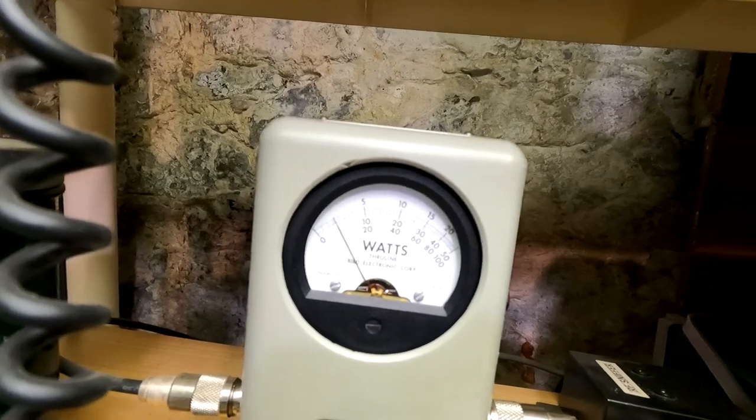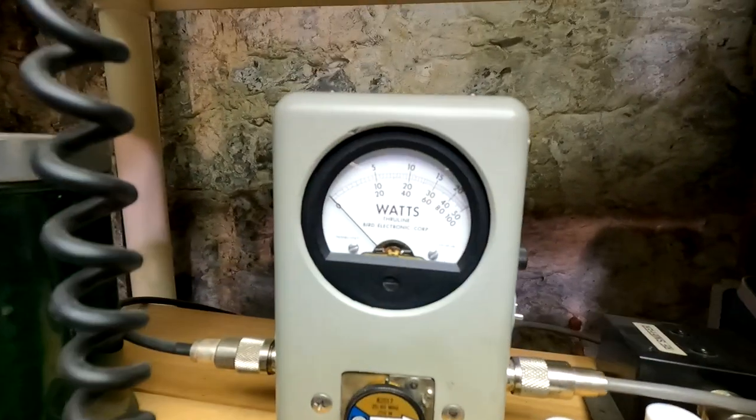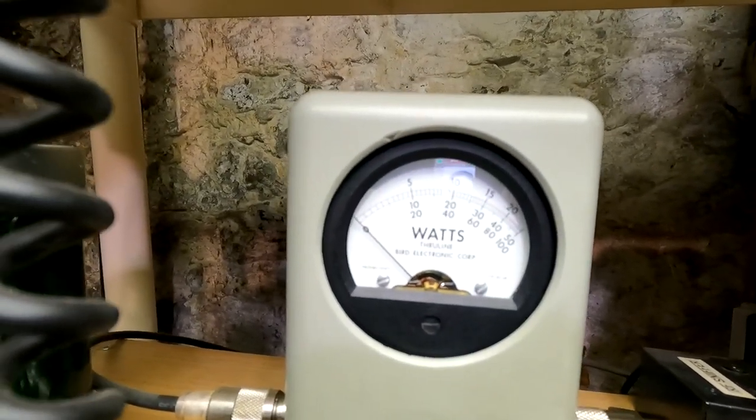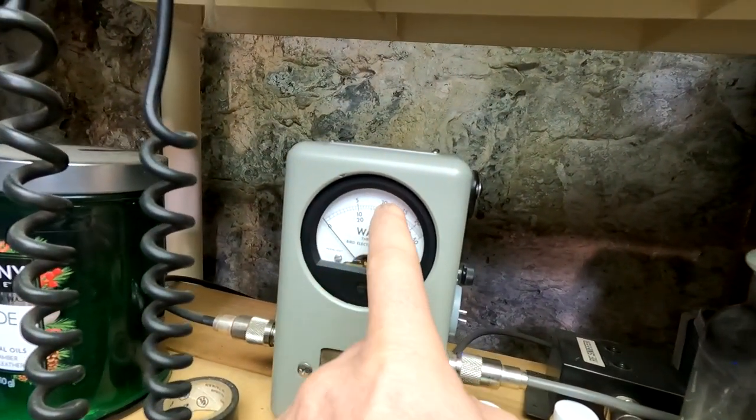That's about a 15 watt dead key peak. We're looking at the 250 watt scale up there on top — 25, 50, 75, 100.